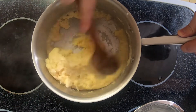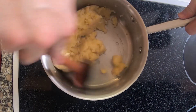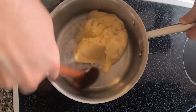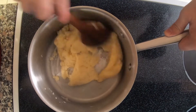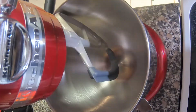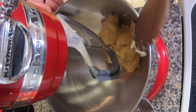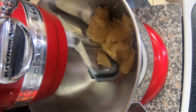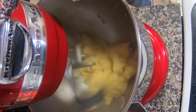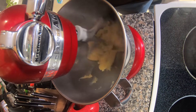You see it all gels up pretty quick. Let's get all the dry spots out. We're going back on medium heat and we're going to cook this out until we start to get a skin on the bottom. You see we're starting to get a good film on the bottom there. We're going to go off the heat and into the stand mixer. Our goal now is to bring this down in temperature to about room temperature so that we can incorporate the eggs without scrambling them. This will take about five or ten minutes.